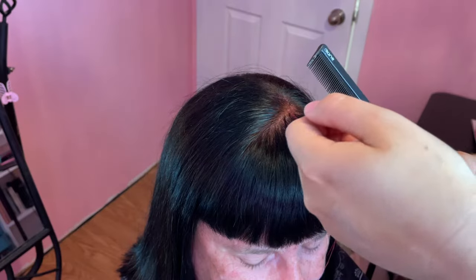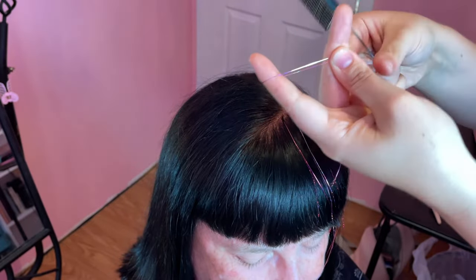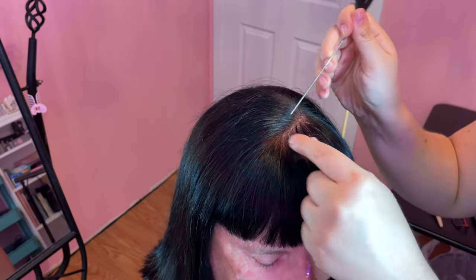Once I have my tinsel cut, I find it easiest to hold it in my left hand with my index finger in the middle fold, and my thumb and middle finger gripping the tinsel a few inches below the fold.